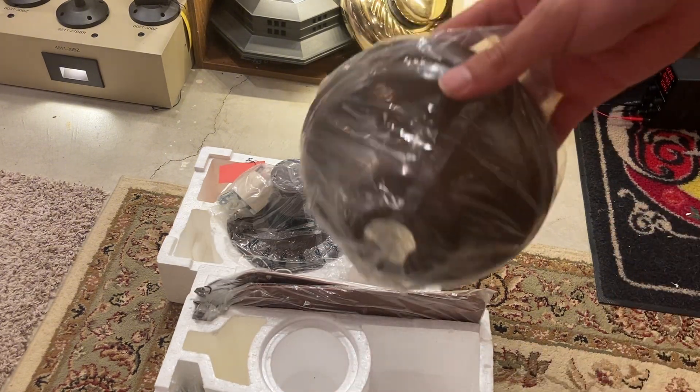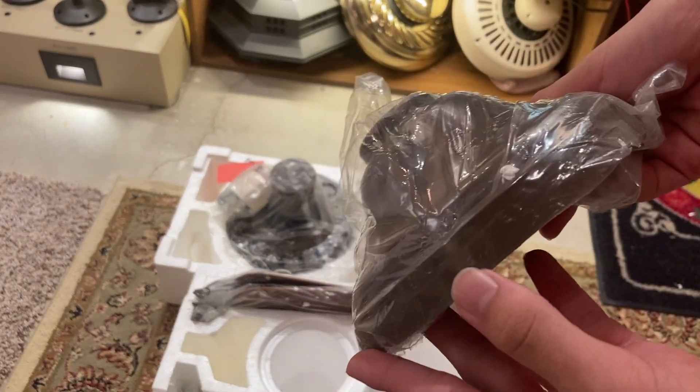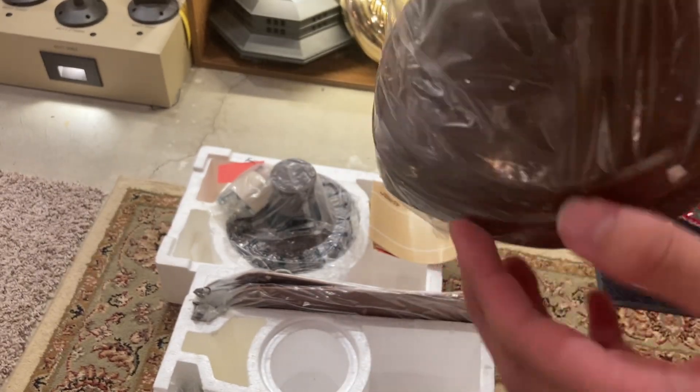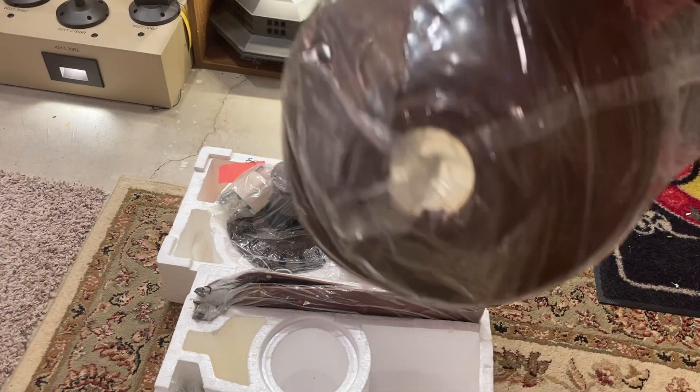And here's the canopy. It's just a really cheap brown plastic canopy. Doesn't look super nice, but it does the job.